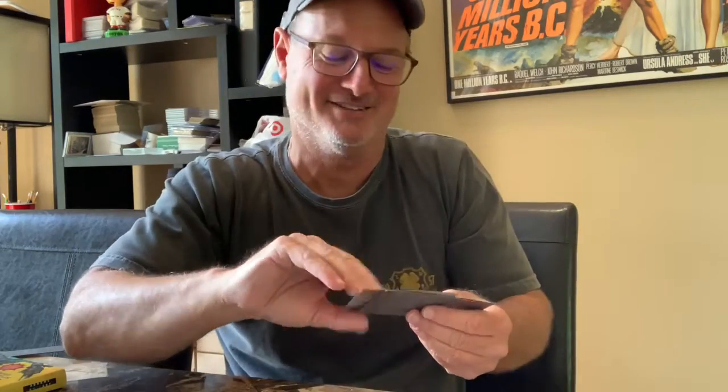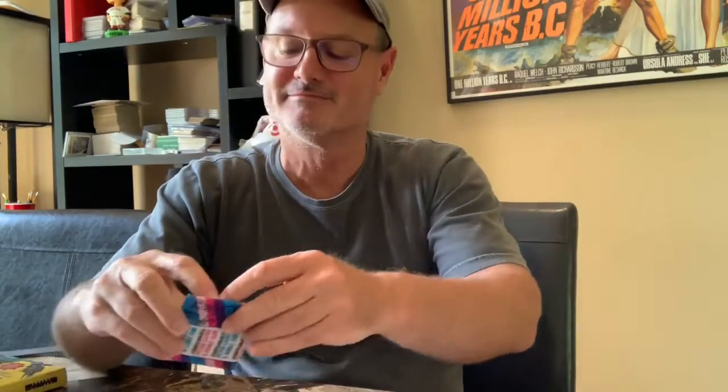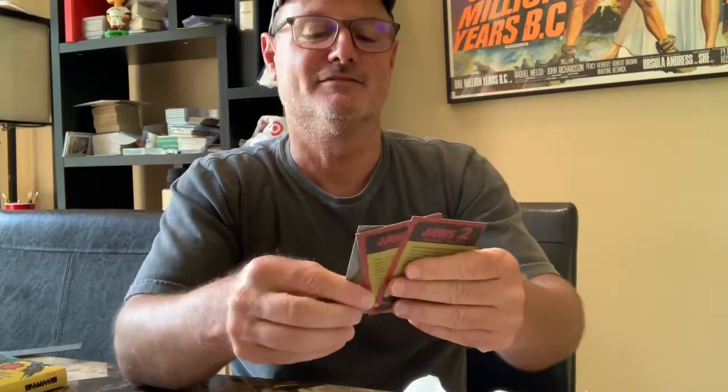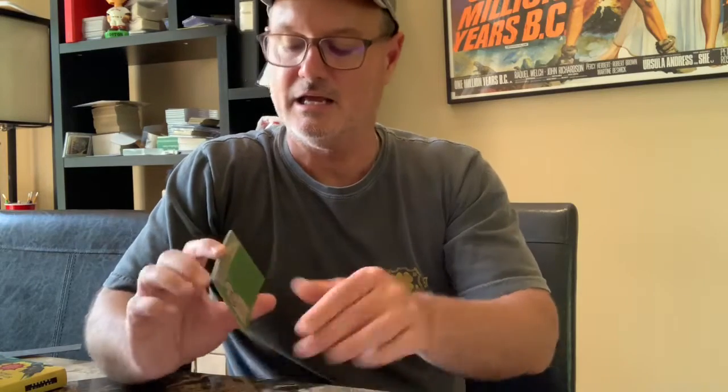Okay, hit a pack that's not Star Wars — it is, however, Jaws 2. Not only am I not going to make you watch pack after pack of Star Wars, I'm not going to make you watch pack after pack of Jaws either. Stay tuned if we get something else.